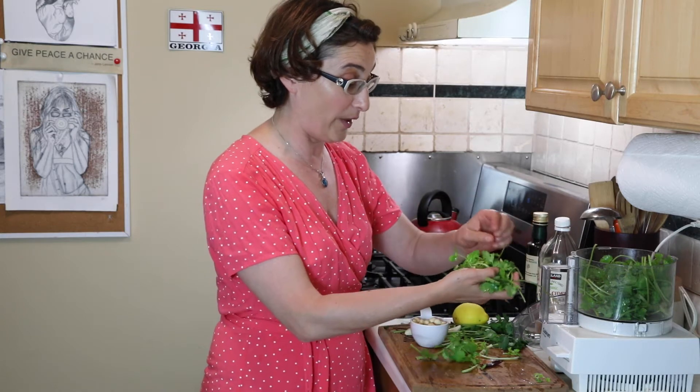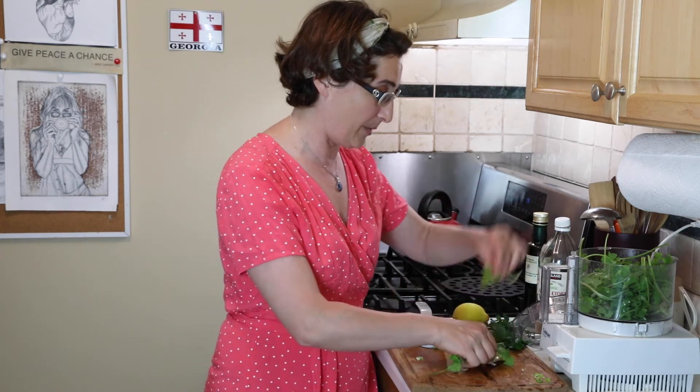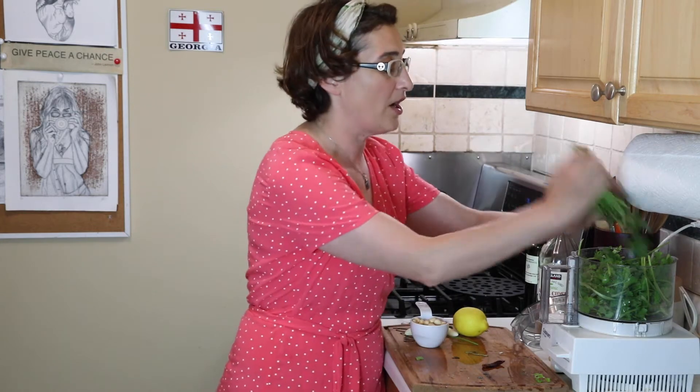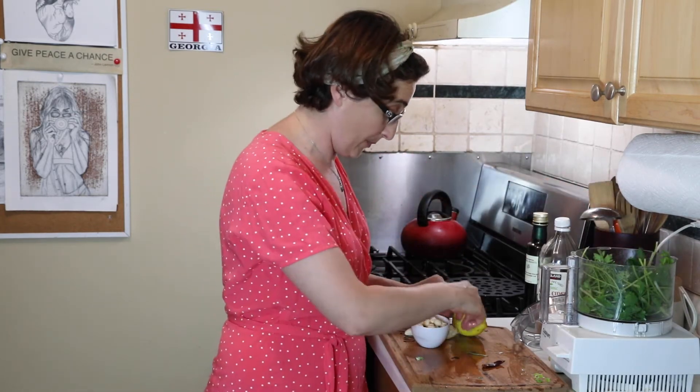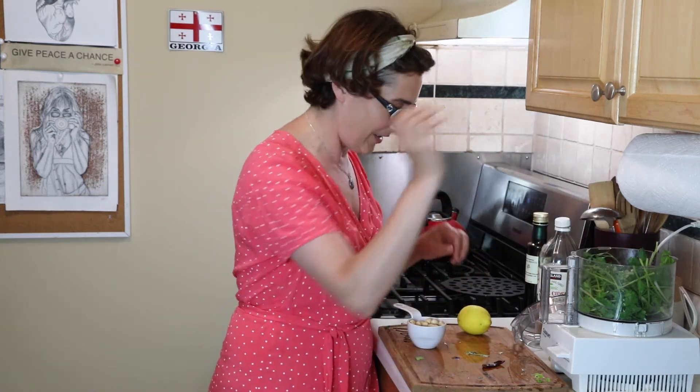We go through this sauce so fast — we eat it with eggs, with veggies, with meat, just put it over them. It's fantastic, everybody's obsessed with it. I have a little bit of parsley and I'm just gonna toss it in here. Sometimes I make it with mint; if I have basil I add basil. I have three garlic cloves.